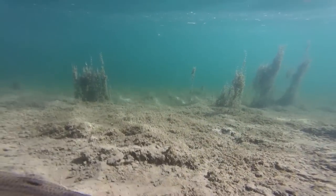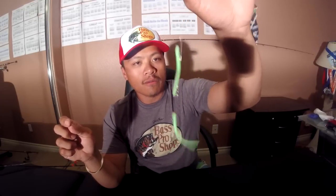It's a very versatile rig too. You can put red or white, you can put different color power worms on this. It's virtually a versatile rig to slay these trout here in SoCal.